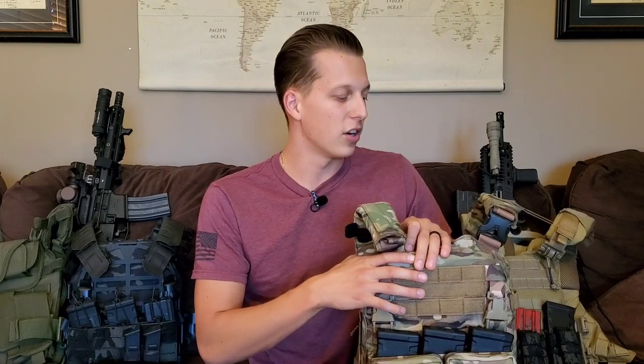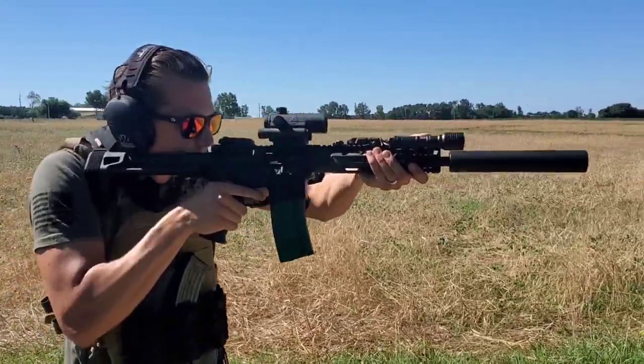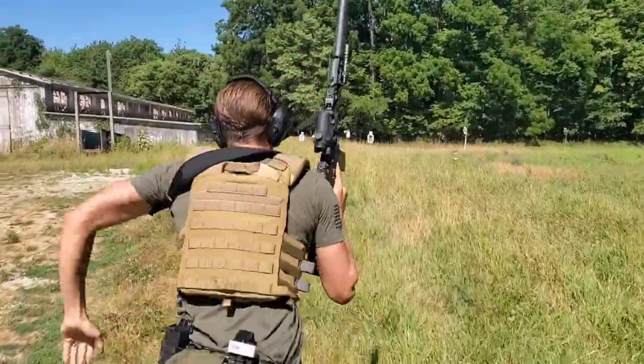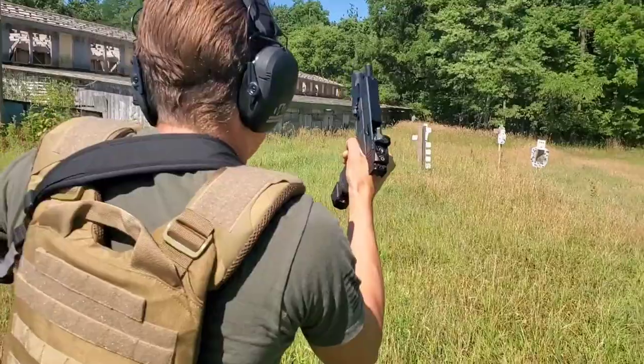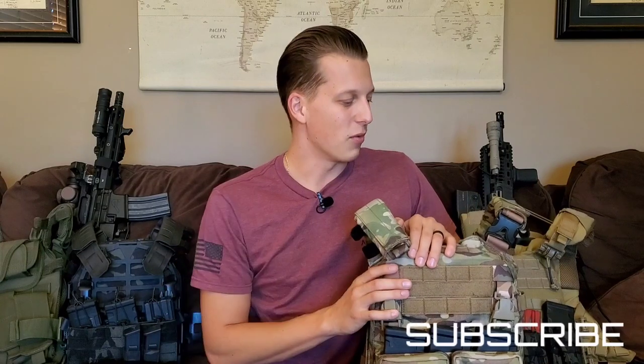Disclaimer before we start: I am no professional or expert when it comes to body armor or plate carriers. This is just from my personal experience. I'm not a military guy, I've not been in combat. There's a lot of really good information on YouTube from guys that have worn this stuff in combat, but this is just from my point of view as a civilian using these to protect myself and my family. So take it for what it is.